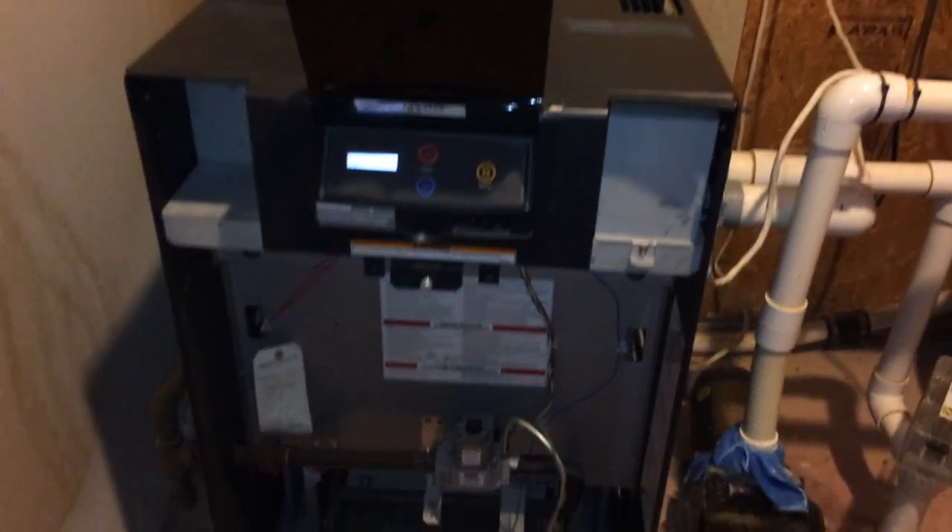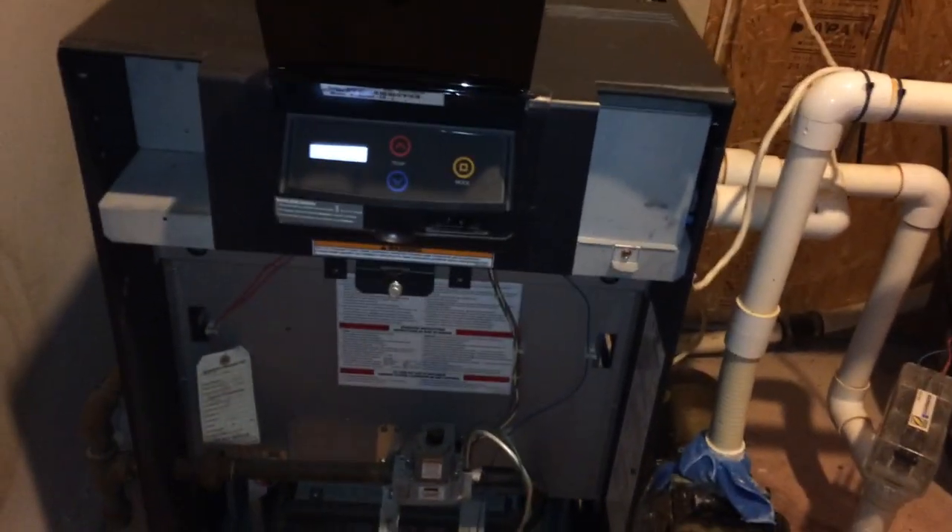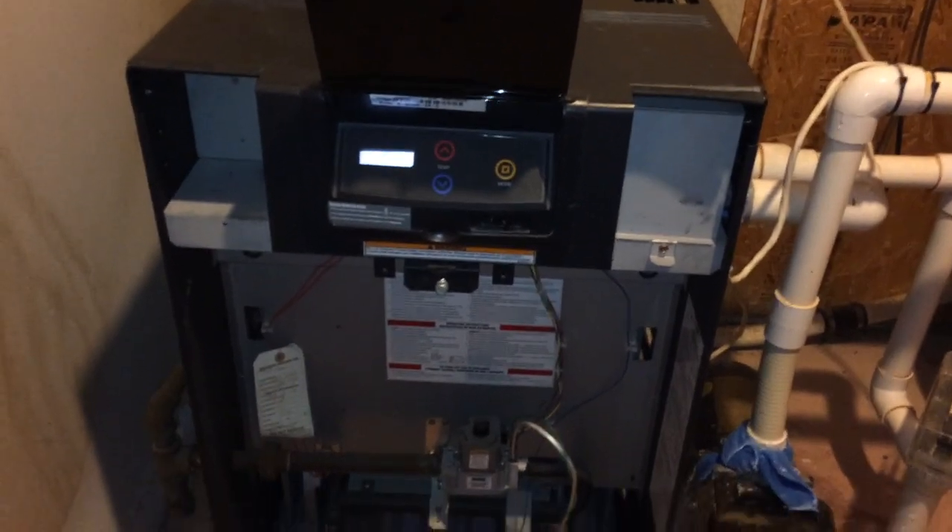Hi, Tom here. I've got my heater on. The temperature in my pool right now is 94 degrees, and it's November the 17th. I'm going to show you a cheap way of making your pool indoor.